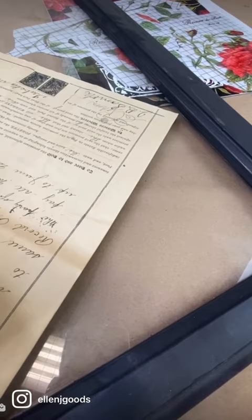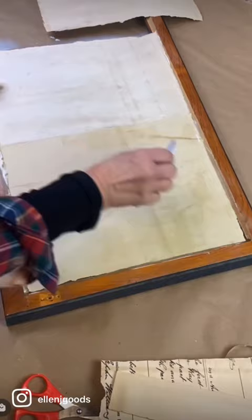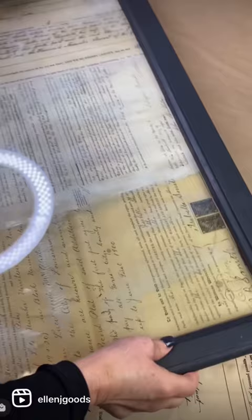I took an old window and I'm going to decoupage the back side of it with my favorite Monaghan papers. Why the back side? Because I want to create a really cool layered effect with lots of depth.